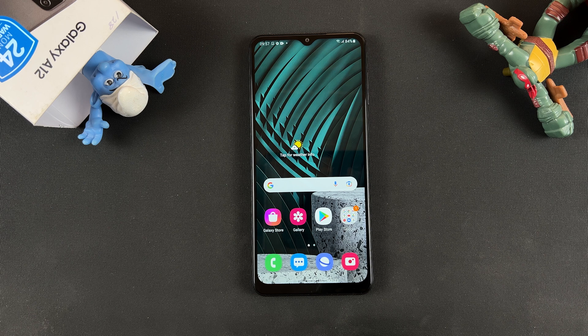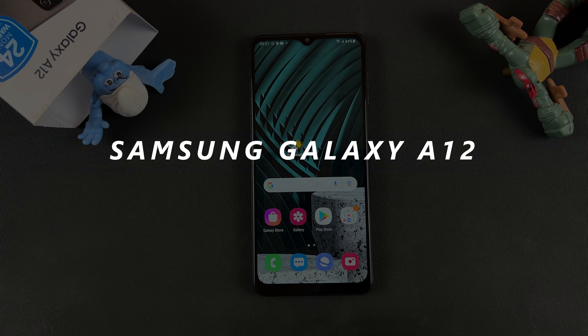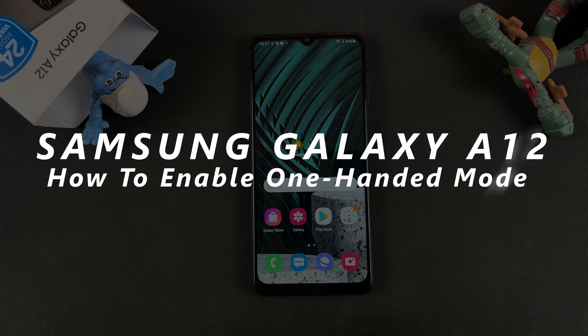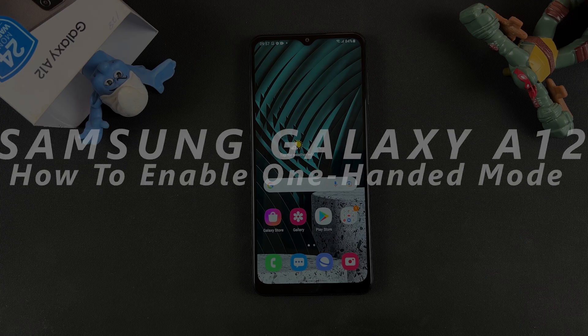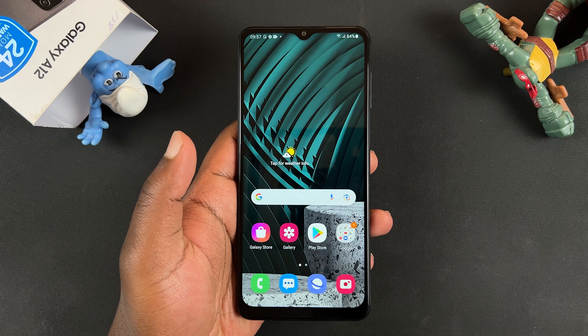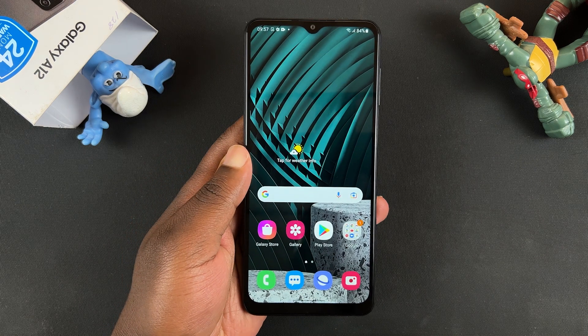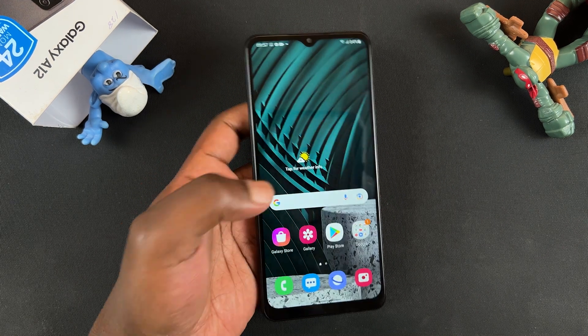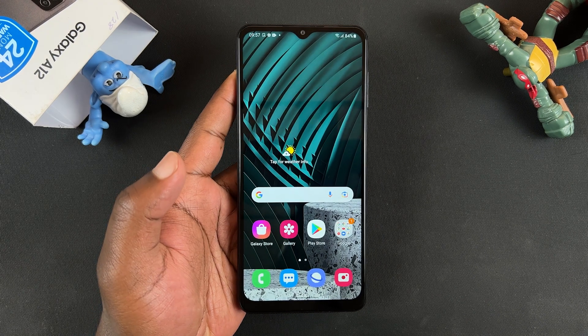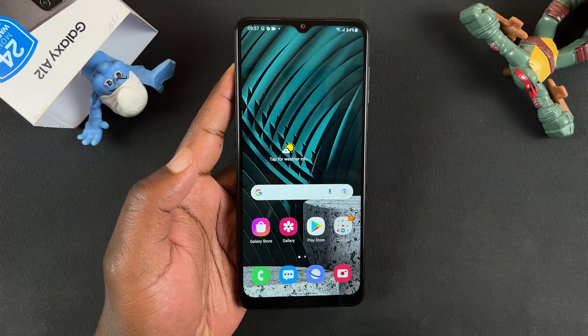What's up guys, welcome to Web Pro Education's daily tech tips. In today's tech tip I'll be showing you how to enable and use the one-handed mode on your Samsung Galaxy A12. Now this phone is really not that big, but for some people it's still a bit big and they might not be able to reach all the corners of the phone when using it with one hand, and that's why you have the one-handed mode feature.